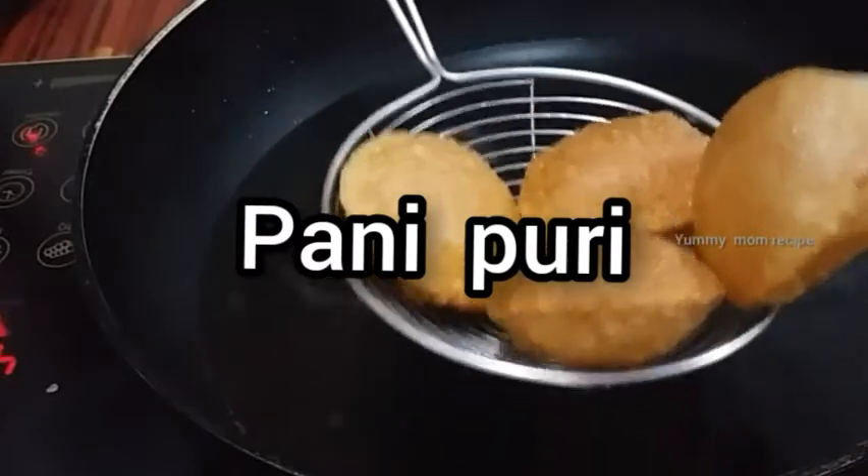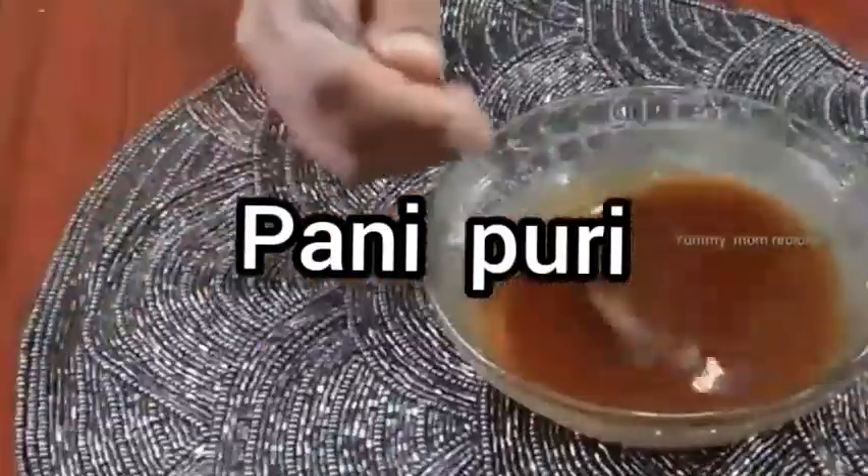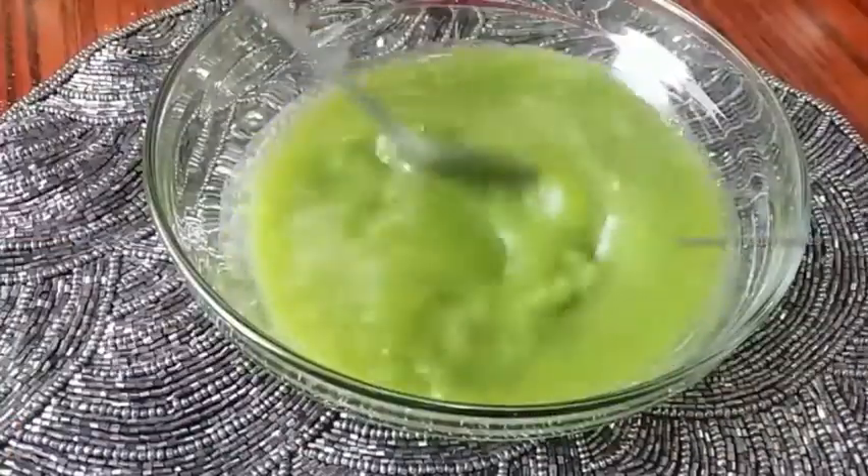Assalamualaikum, welcome to Yummy Mom Recipes. Now we are going to eat a lot of food.